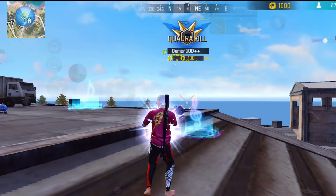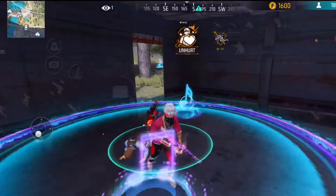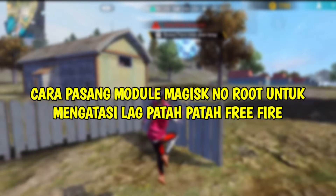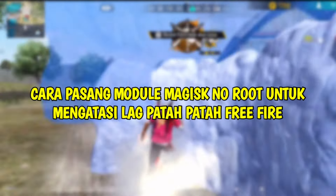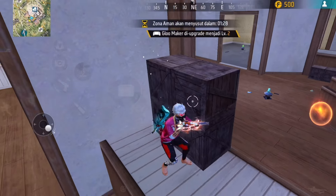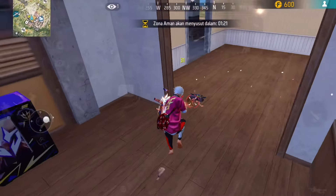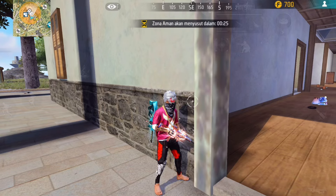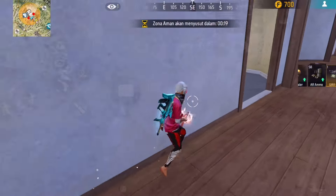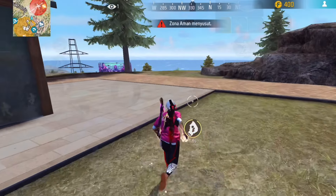Sesuai dengan judul ataupun thumbnail dari video ini, di kesempatan kali ini gue bakal ngebahas ataupun ngebuatin video tentang cara pasang modul Magix no root untuk mengatasi lag patah-patah Free Fire. Dan untuk modul Magix yang bakal gue share disini itu adalah modul Magix JIT Improv Turbo Gaming. Buat kalian yang belum tau, modul JIT itu adalah singkatan dari Just In Time.